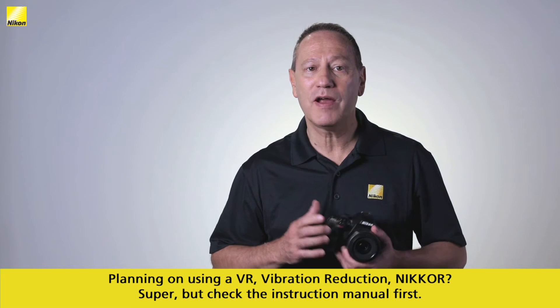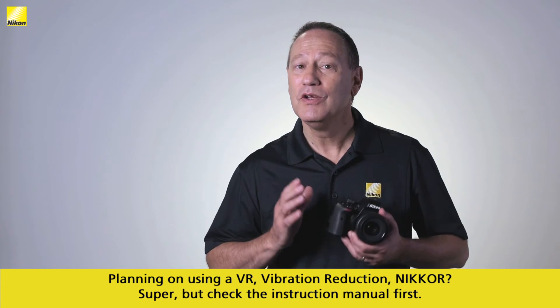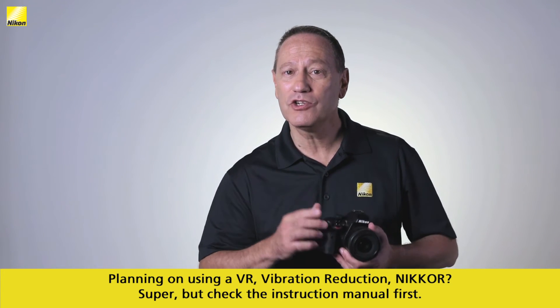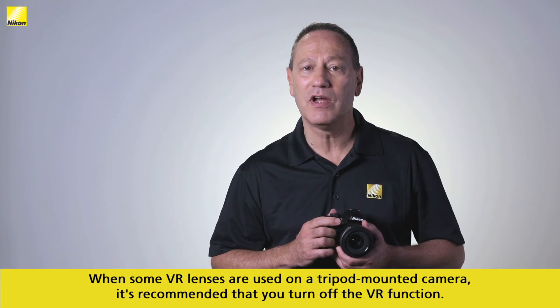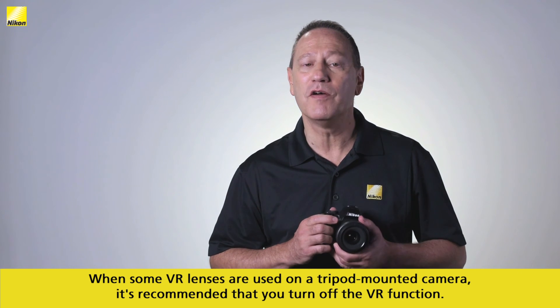Planning on using a VR vibration reduction Nikkor? Super, but check the instruction manual first. When some VR lenses are used on a tripod-mounted camera, it's recommended that you turn off the VR function.